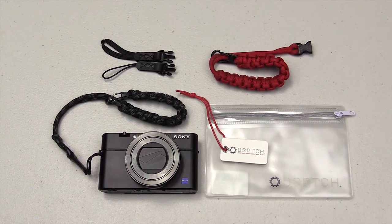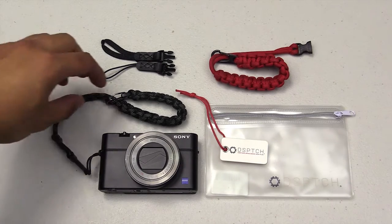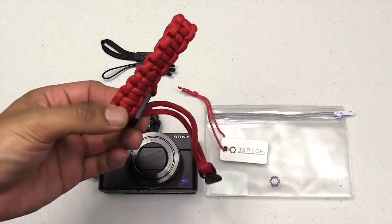Hey, what's up everyone, Brian here. Today I'm going to be going over the Dispatch camera wrist strap and using it on my Sony RX100M4. I have the black camera one and the all-red one.